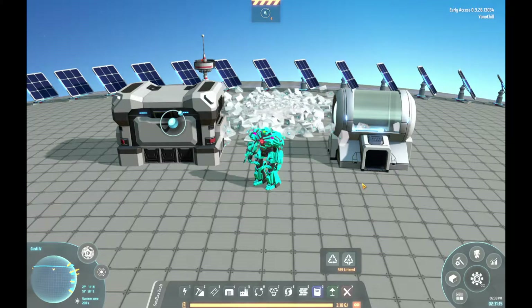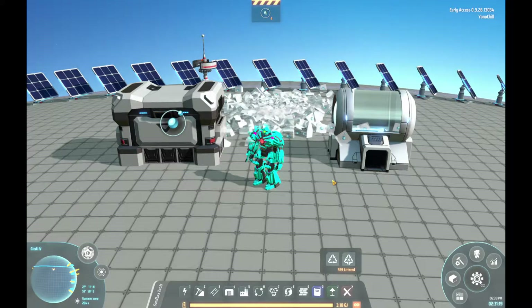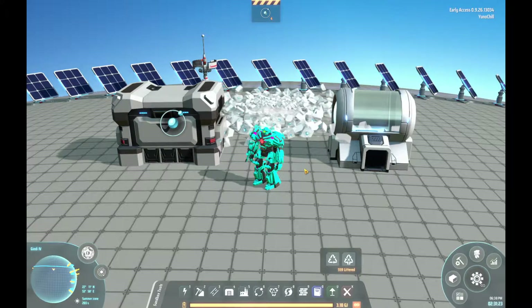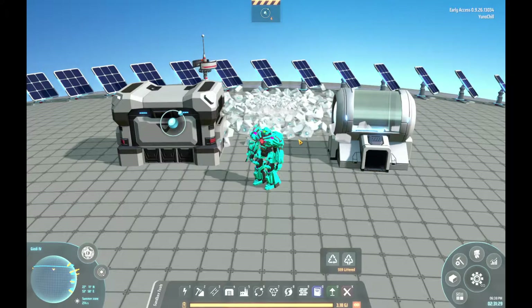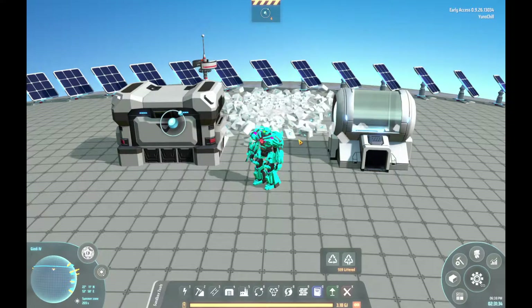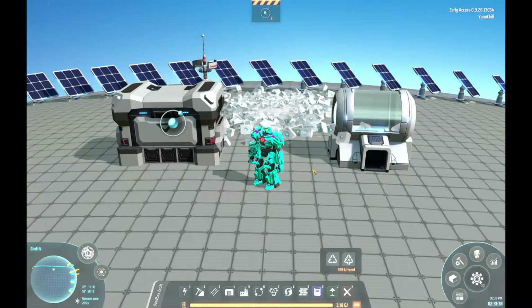Welcome to Dyson Sphere Program. My name is Yuno. Today we're going to be talking about hydrogen — balancing hydrogen. Do you have too much? Do you have too little? Today we're going to talk about some of the things to balance it. I'm going to go over the basic methods that you might already know about and the problems those methods have. Then I'm going to hop into my solutions, and then at the end some footnotes.